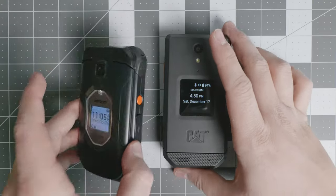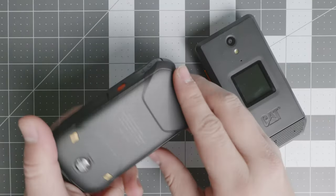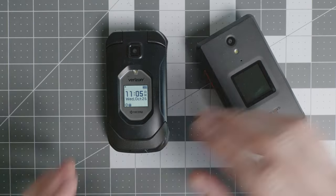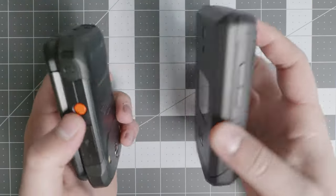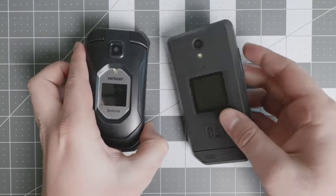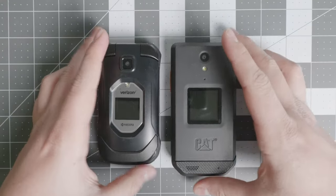Today we are going over the CAT S22 Flip and the Kyocera DuraXV Extreme Plus. Two great devices around $250, depending on where you get them and if you get them unlocked. They are amazing devices that allow you to run different applications if you need them and that provide an excellent basic experience.